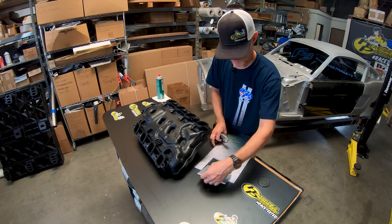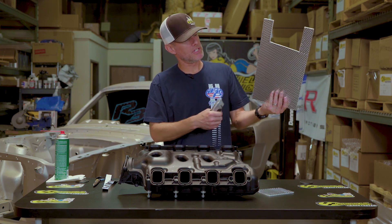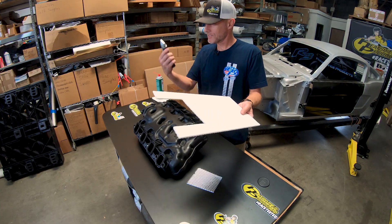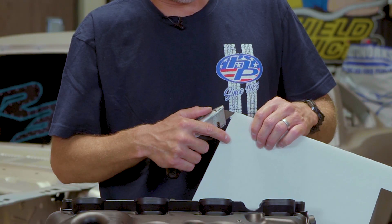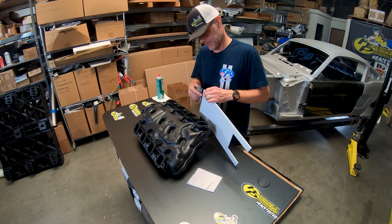Start with the big one. A lot of times people have trouble with our Sticky Shield — that's what the IM shield is made from — and getting the backing paper off. I like to use a razor blade, come onto the backing paper like this, and just kind of get between the backing paper and the adhesive and push it off.